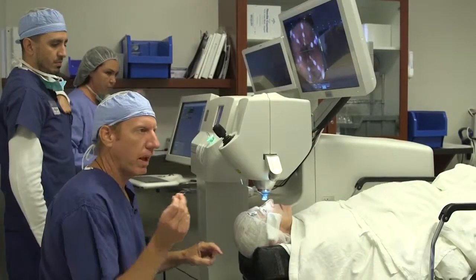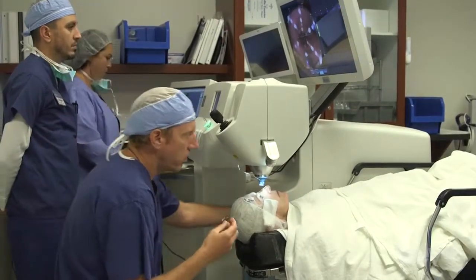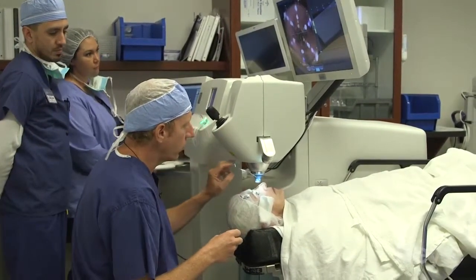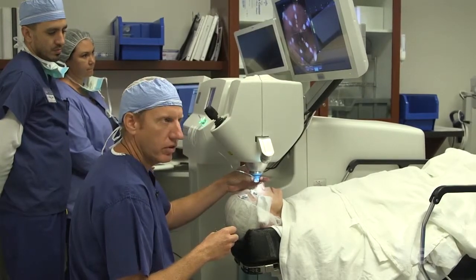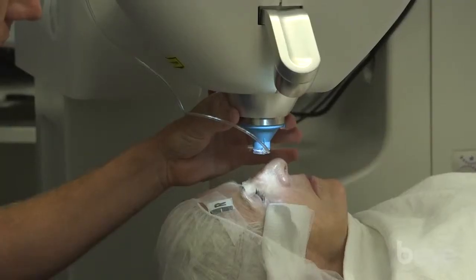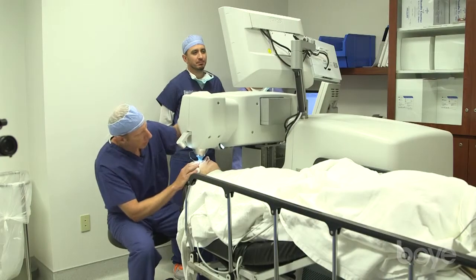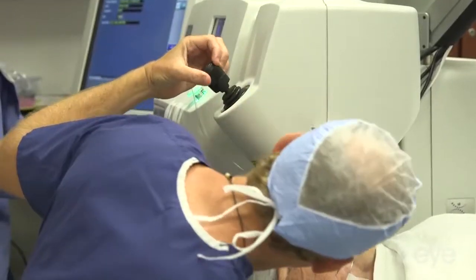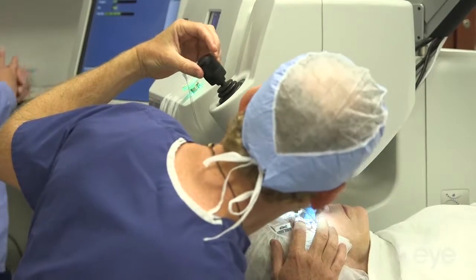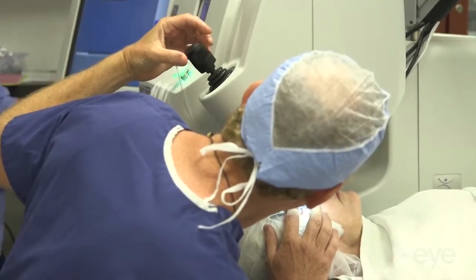I always use a speculum for this particular device — I just find it easier. This is a single patient interface device with a soft flange at the bottom with a cone, and it's on a floating ballast weight system for pressure. Make sure the patient's looking straight up, and by looking at the side you can make sure that you're tucking inside the eyelids, especially with a tight orbital fissure.